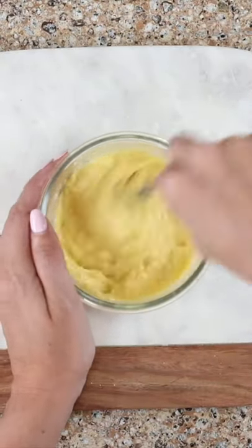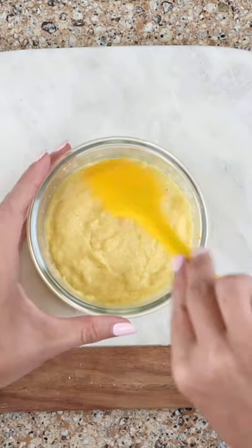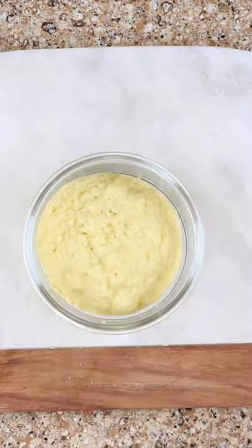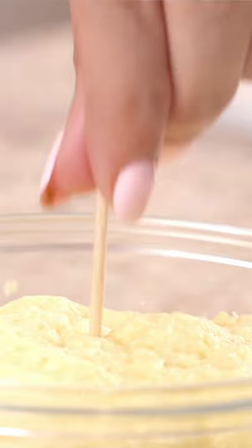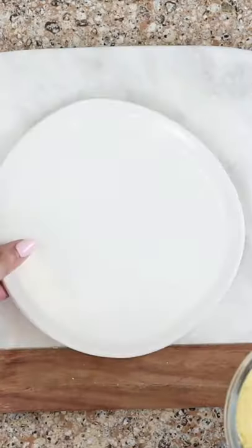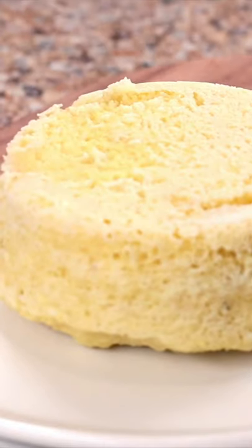Can you guess what we're making? Smooth the edges, then microwave for 90 seconds. Check that it's done with a toothpick, then use a knife to release and slice in half.